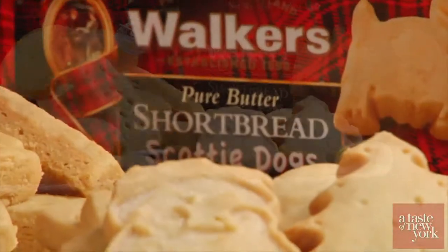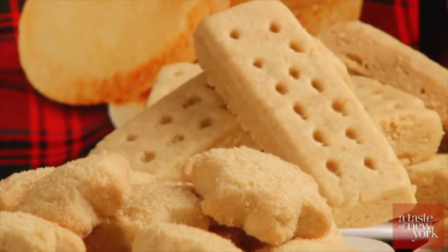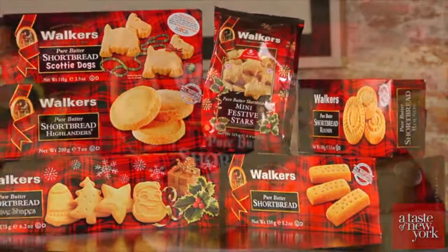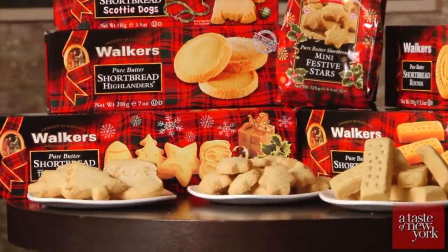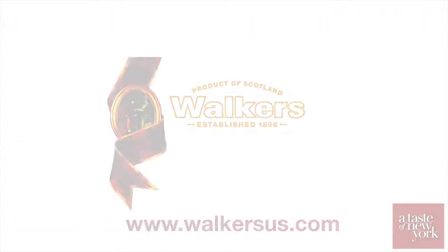In 1898, Joseph Walker started out with a mission, and over 100 years later, Walker's shortbread is still making the world's finest shortbread. To see the complete product line and to get more recipe ideas, simply visit walkersus.com.